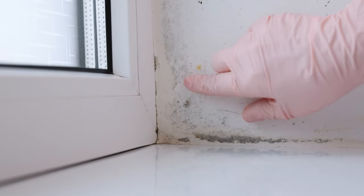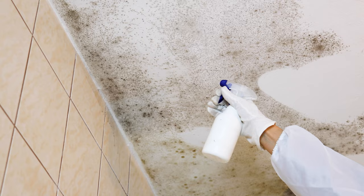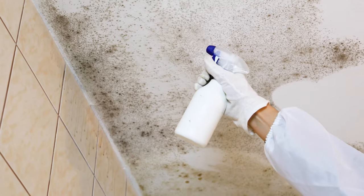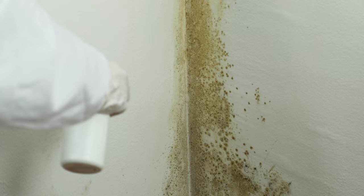Has mold appeared in your house? You can quickly remove it with a super effective spray. This homemade product always works. Thanks to it, many people got rid of mold once and for all. Today I will show you the recipe for this spray.